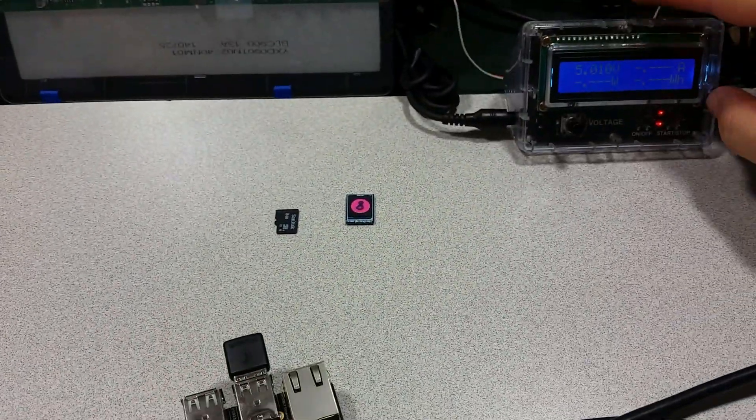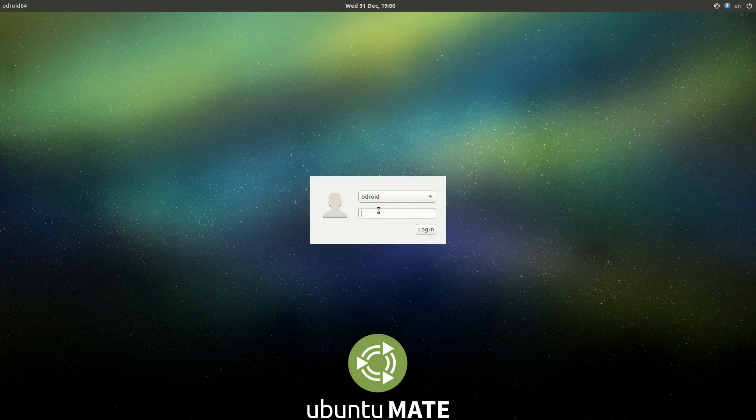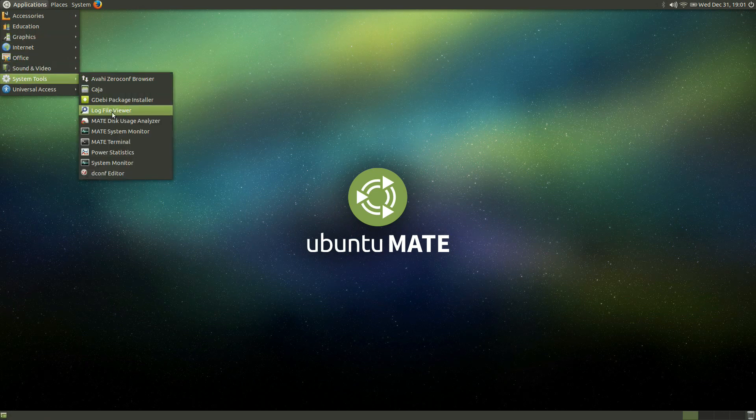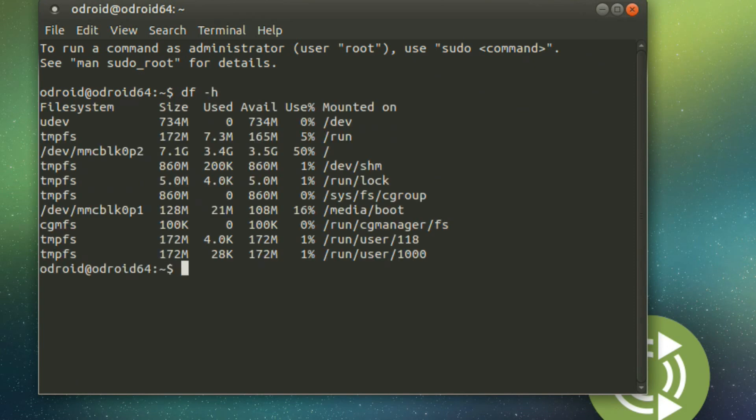Now we'll power up the C2. We're up to Ubuntu Mate — log in with the password 'odroid'. As you can see, it booted really quickly. By typing df -h we can see that we have 7.1 gigabytes available on this 8 gigabyte module: 3.4 gigabytes are in use and 3.5 gigabytes are available.